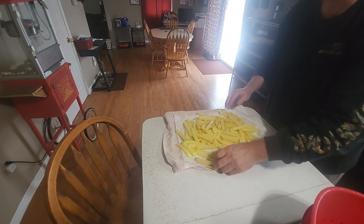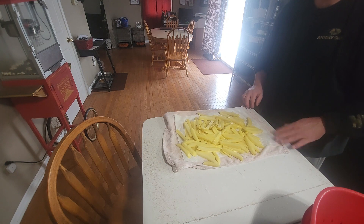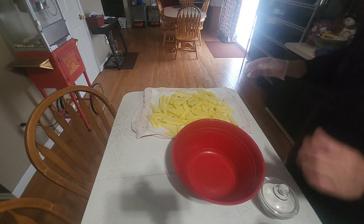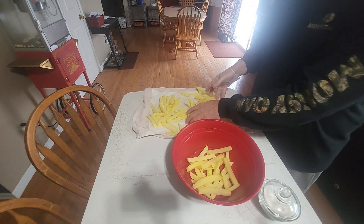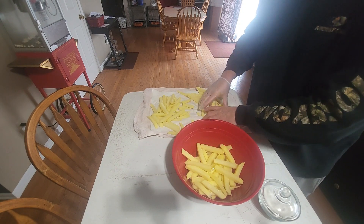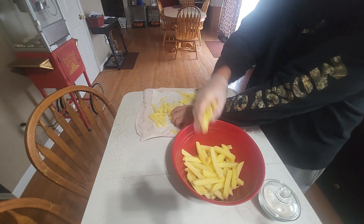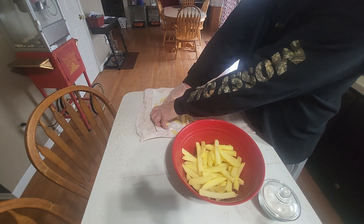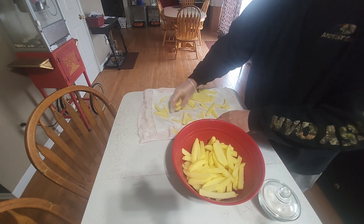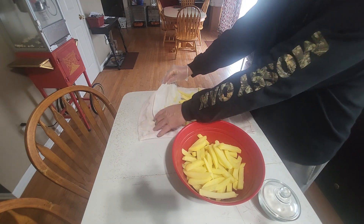The next step will be to put them in another bowl to get some seasoning and oil on them before I put them in the air fryer. I'll place the potatoes in a bowl and add some olive oil and kosher salt. You can season them however you want — that's just how I do it.